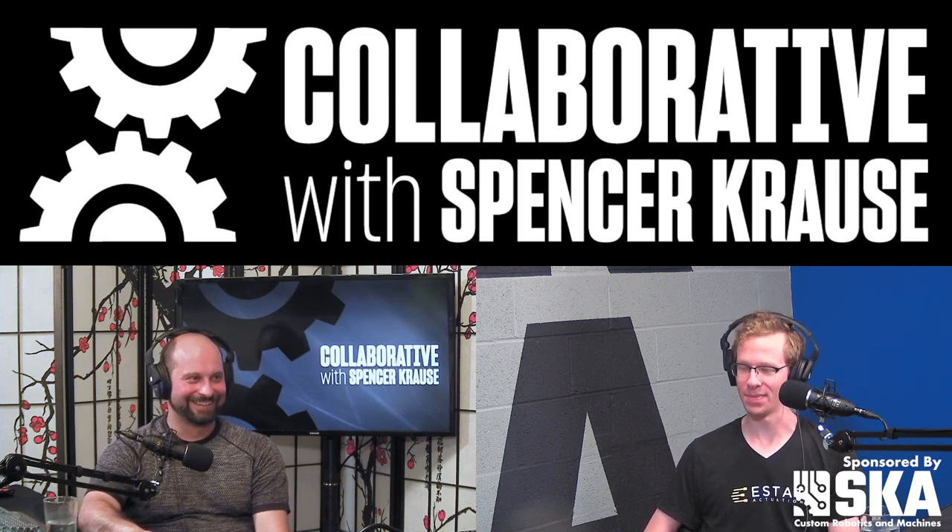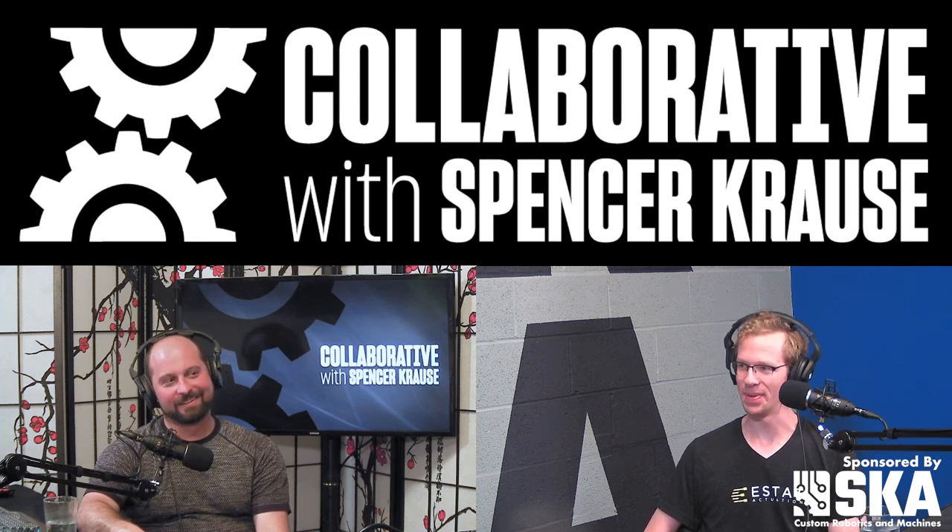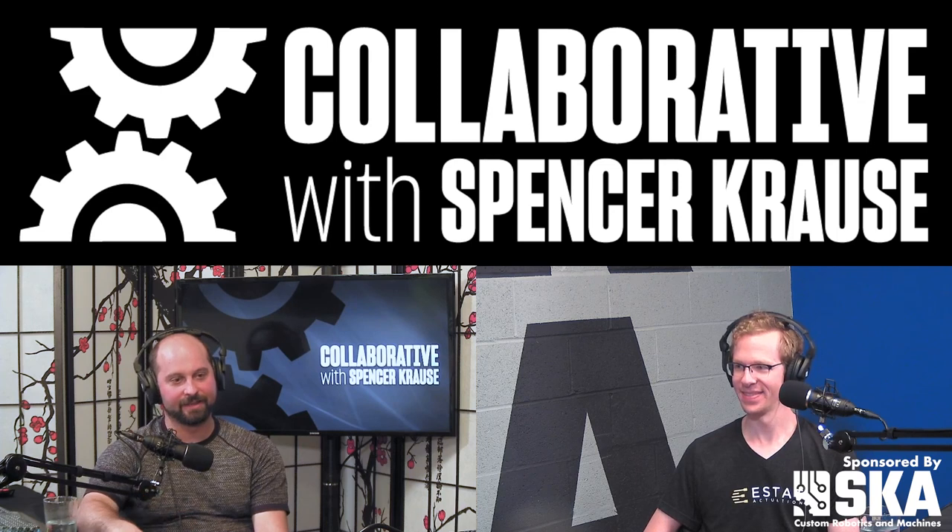We always get a healthy dose of skepticism from the technical people we talk to. But you showed me at that Cascadia event your latest demo and it was super impressive. The thing is crazy light.